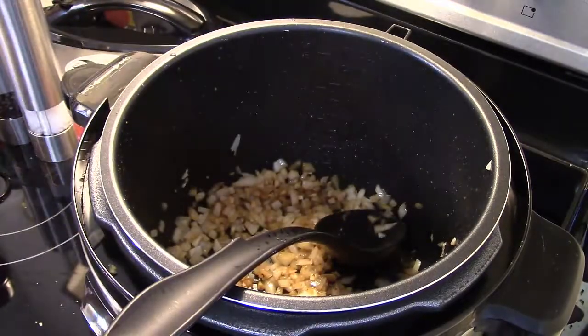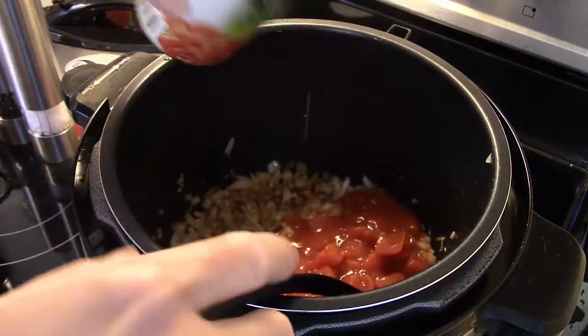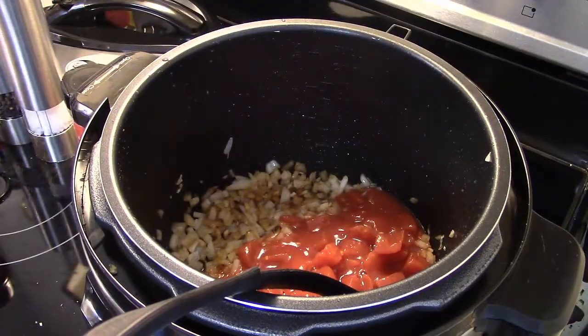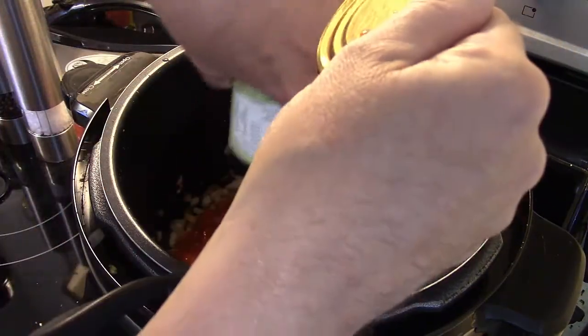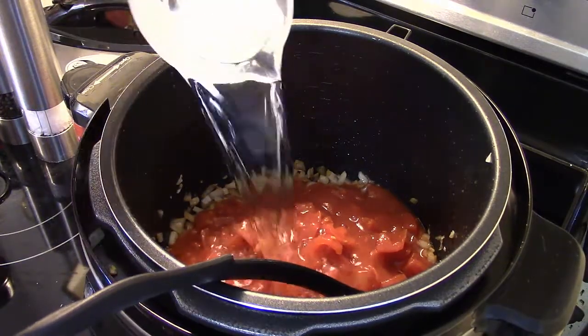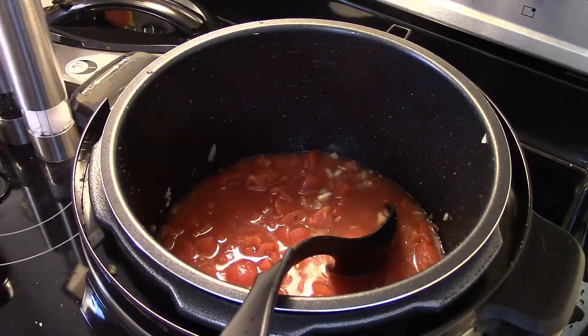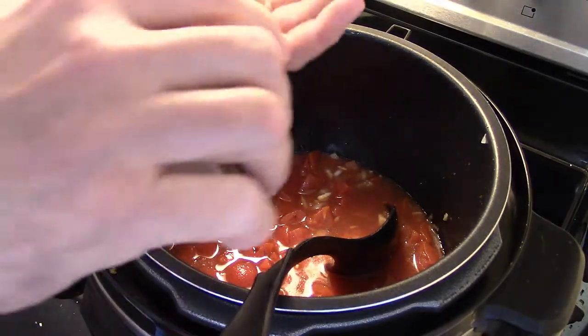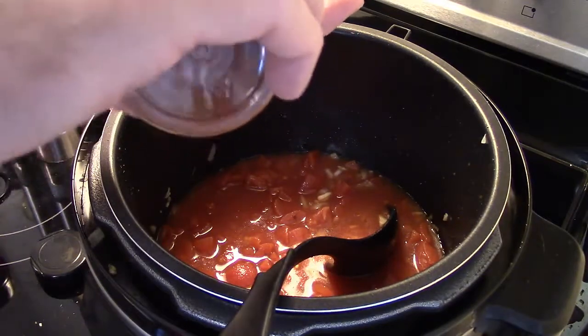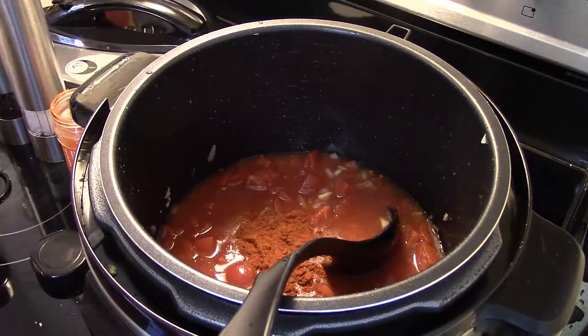I'm gonna add in two fourteen-and-a-half ounce cans of diced tomatoes, juice and all. I'm gonna add in a cup of water, and I'm gonna add in a tablespoon of paprika. I'm just eyeballing this as usual, guys. I'm also gonna add in a teaspoon of thyme.